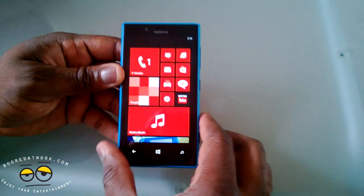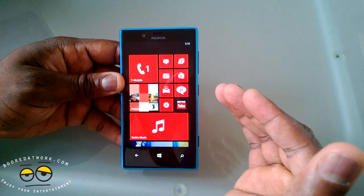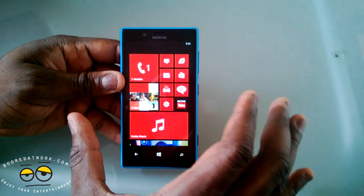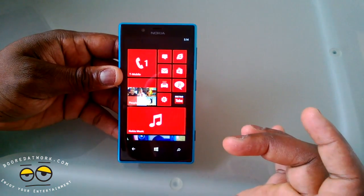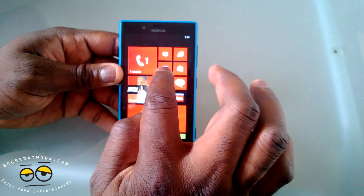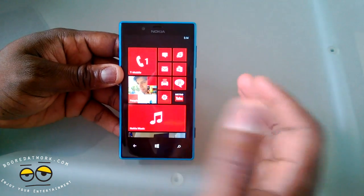The display here is quite sharp — this is a ClearBlack AMOLED display giving you good resolution and viewing in direct sunlight. It's a 4.3-inch IPS display with a resolution of 800 by 480, so it's not a high-definition display.